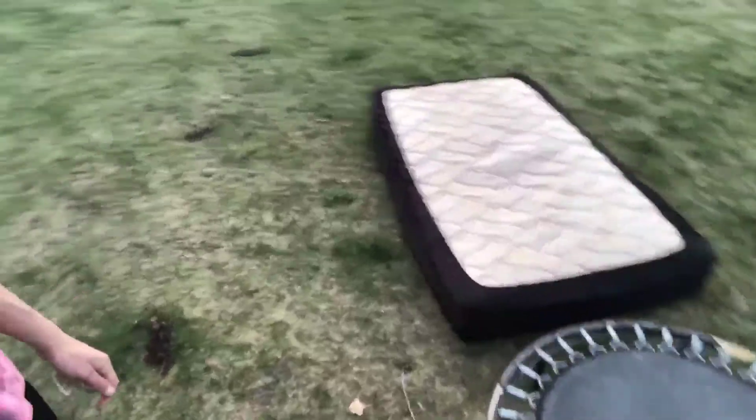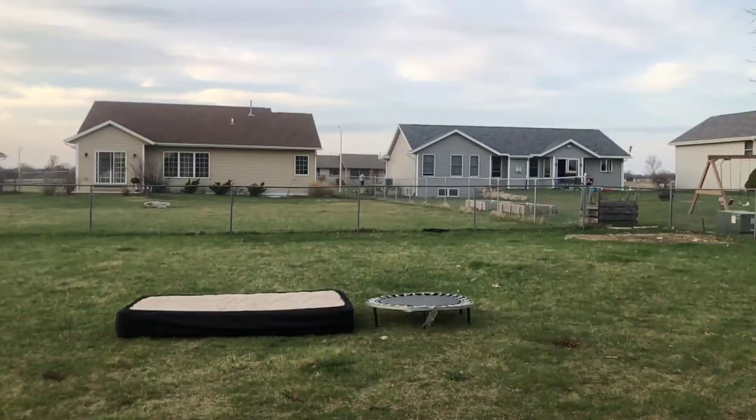So guys, I have a mattress and trampoline. I'm gonna practice trying to get some of the technique down, and then I'm gonna try it on the ground and see how it goes.